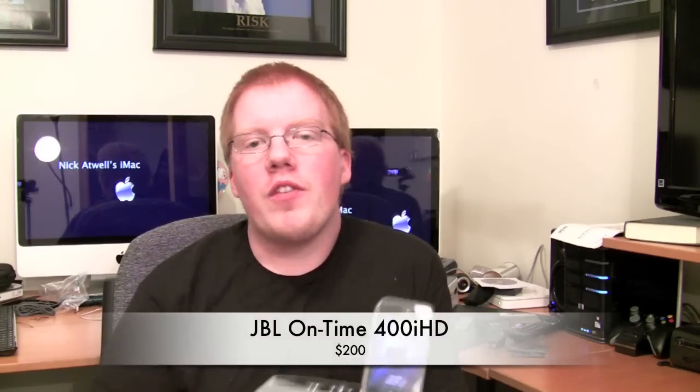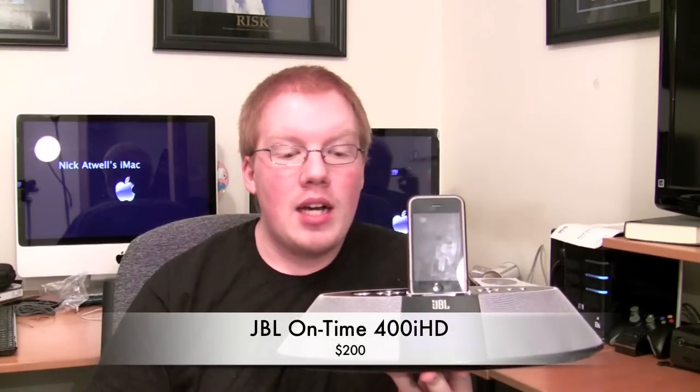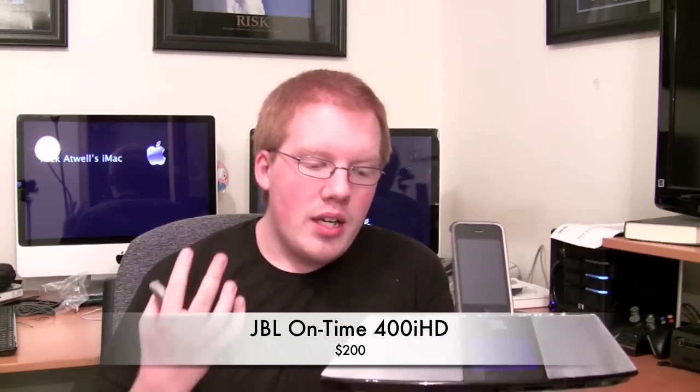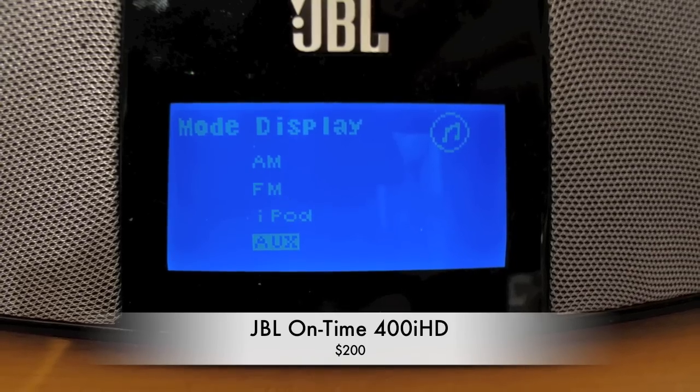Hey guys, Nick here. Just doing a review today of the JBL 400iHD. This is an iPod dock, alarm clock, HD radio, standard radio, computer speakers — really whatever you want it to be. This thing has a ton of different features it can offer.